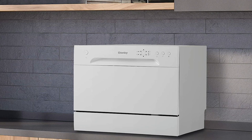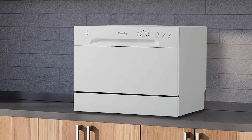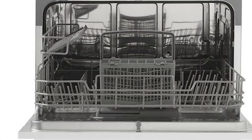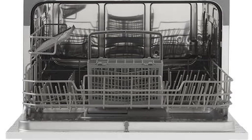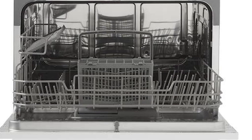Washing dishes and cutlery is easy, and it comes with a delay start feature — you can choose between two, four, six, or eight hours when scheduling a wash. This machine operates at only 52 decibels, so it's nice and quiet. The compact design comes with a 12-month warranty on parts and labor with every purchase.